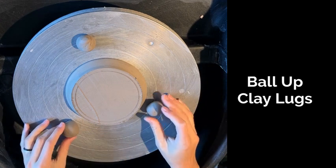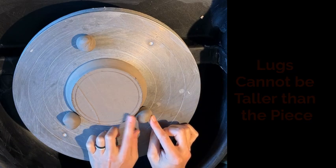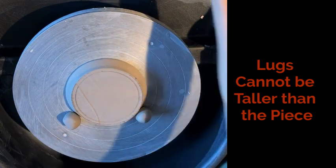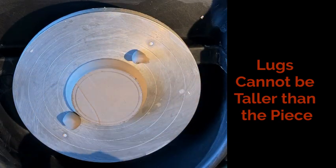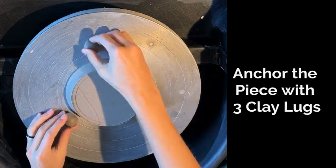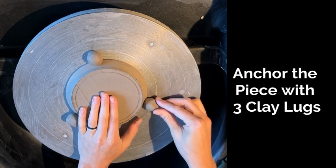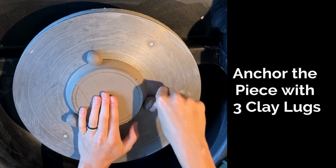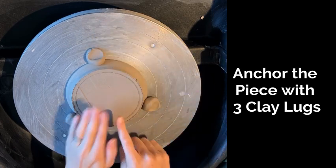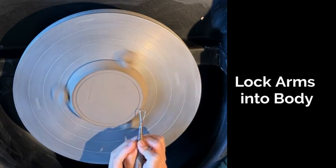You can redraw your circle as many times as you need, and then you can set up your clay lugs. These balled up pieces of clay will anchor your piece to the wheel. The lugs can't be taller than your clay piece, or when you go to trim, they're going to get in your way. I've sized up my clay lugs so that they're shorter than my piece, balled them up, and then I'm going to press them into the wheel right next to my piece and push on the outside of the clay, and it'll anchor my piece.